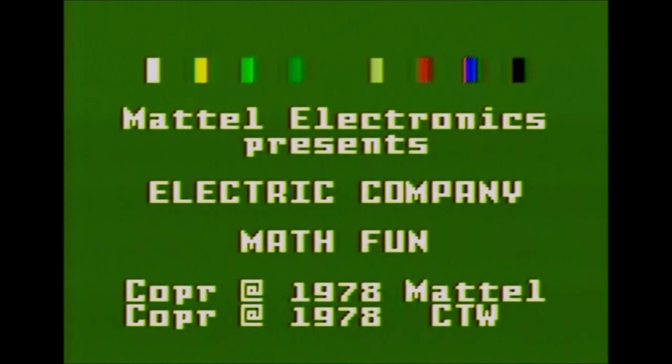Welcome — going to play Math Fun on the Intellivision. On the title screen it says 'Electric Company Math Fun,' which was the original title until the license ran out. My box and cartridge just say 'Math Fun' since at that point the license was gone, but it was left in the game on the title screen. It really doesn't impact the rest of the game, and it was also left on the manual and the overlays.